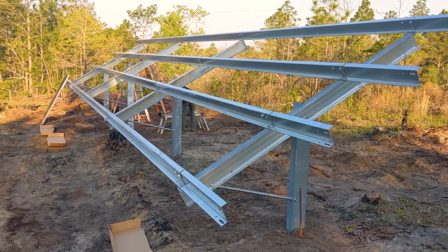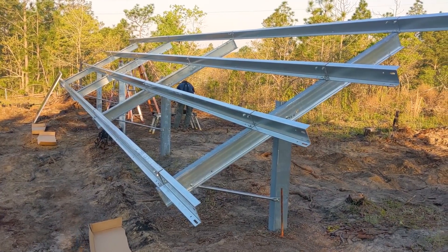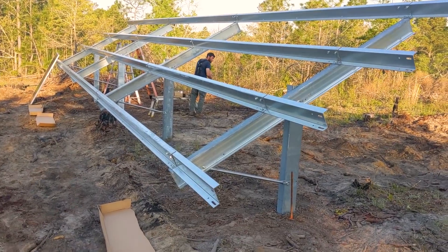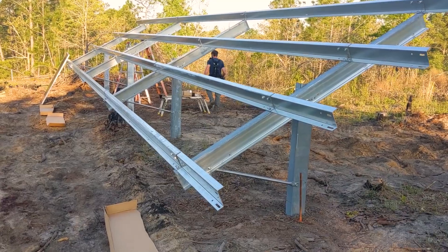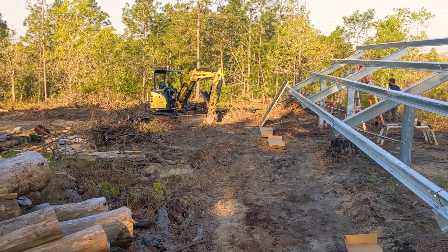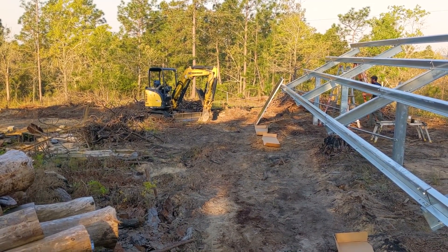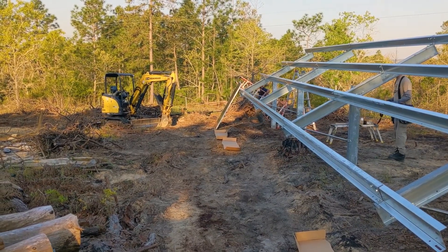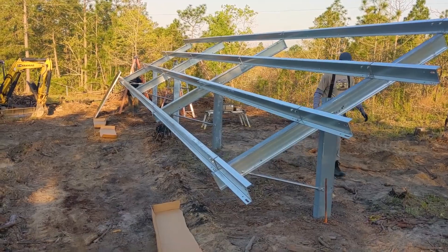Day two — we're getting ready to put up panels. This is 410-watt Axitec, 28 of them. That'll be four strings of seven for the Solar Arc. We've got everything squared up — no longer a crazy parallelogram — and we're ready to install. We're poised to take it to the barn. We changed our trenching plan and we'll end up with a 600-foot trench overall to where the Solar Arc is going.